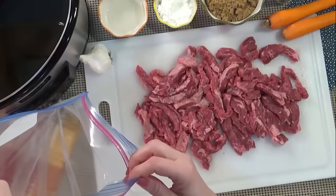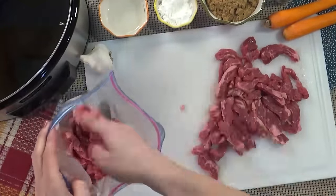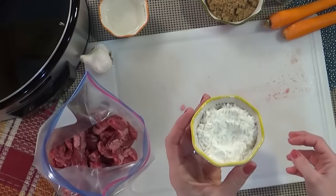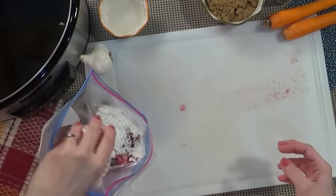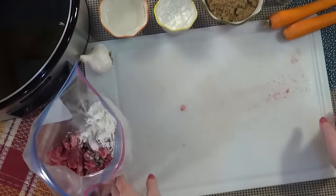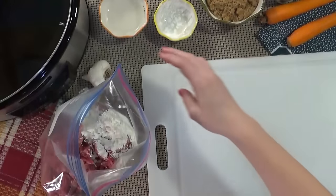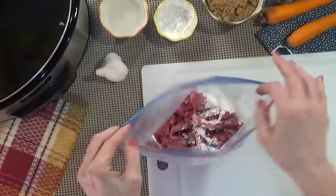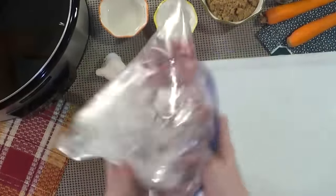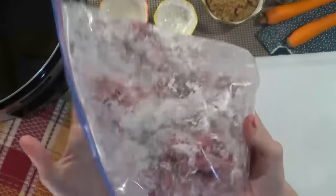I'm going to throw the meat in a Ziploc bag and put my cornstarch on top of that — this is one quarter cup of cornstarch. I'm going to wash my hands and this board first, then close up my Ziploc bag and shake it all around so all of the cornstarch can coat the meat.